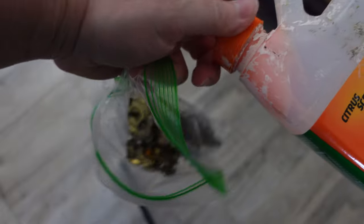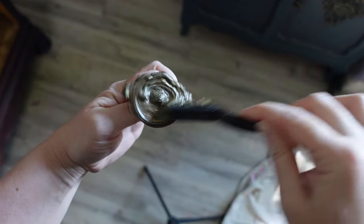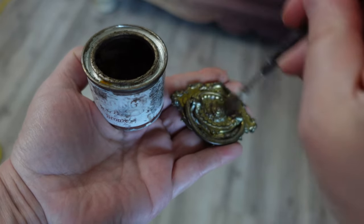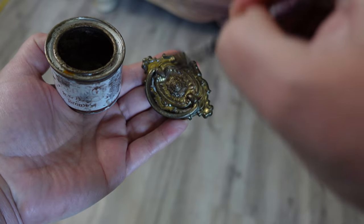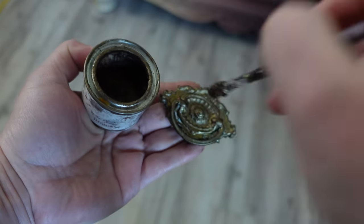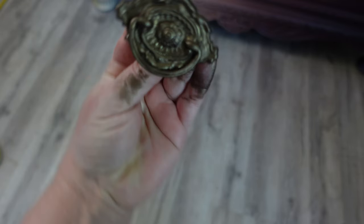For the hardware, I put everything in a baggie and added some citrus strip to get rid of the rub and buff that was already on there. Don't forget to wear gloves when using citrus strip — right away I grabbed my gloves. When everything was removed and the hardware was clean, I added some bronze gilding wax, and then to touch up the raised details I added some of the copper.